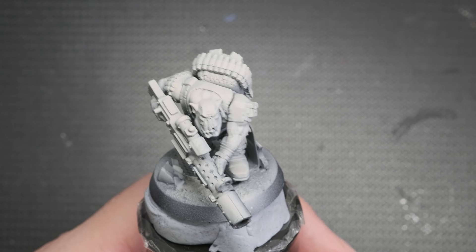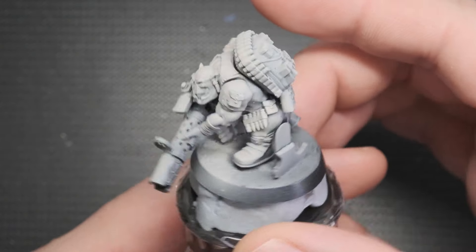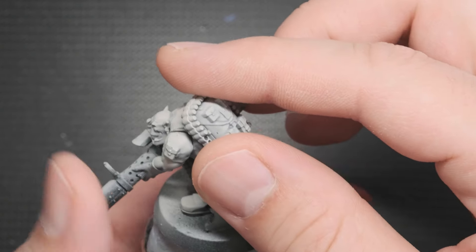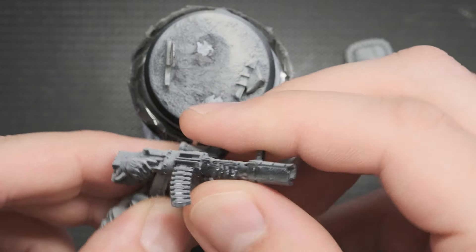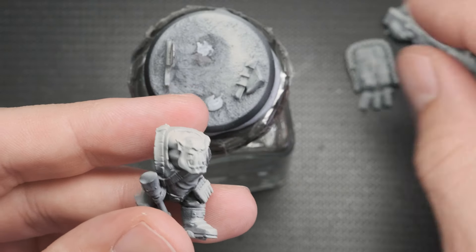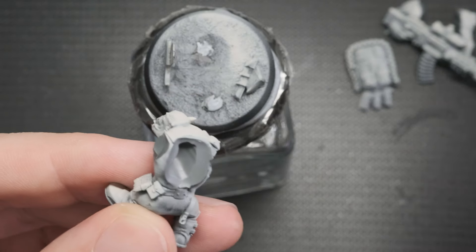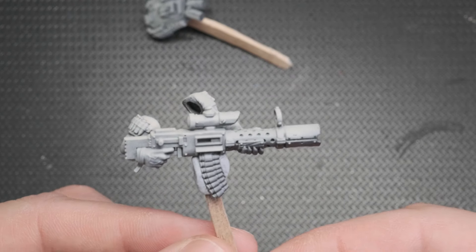The mini has been primed with Vallejo's black primer and given a zenithal highlight with an off-white to help bring out the details. This white also helps with paints that have weaker coverage. This mini has been built in sub-assemblies in order to have better access to difficult to paint areas. The backpack and weapon are blue-tacked to a small piece of wood, while the body is blue-tacked to its base.